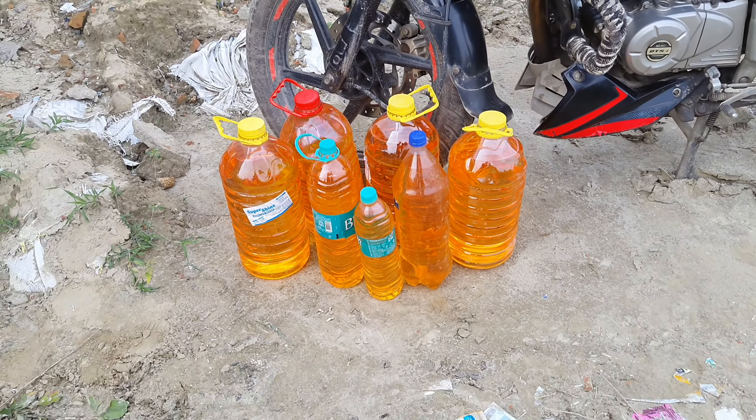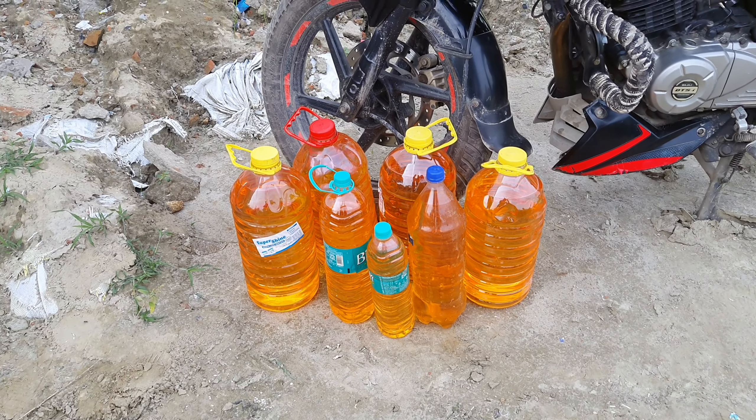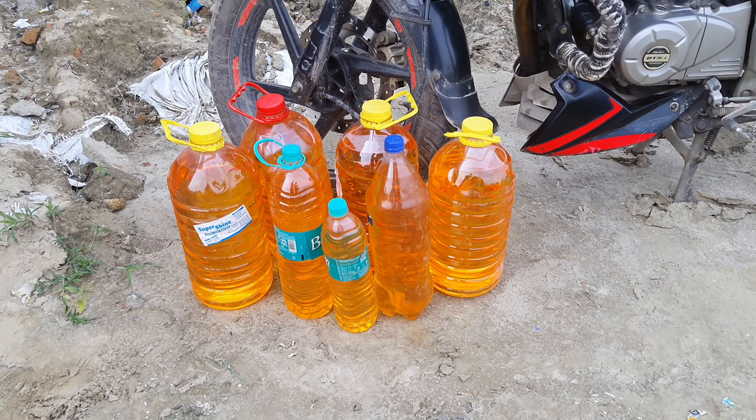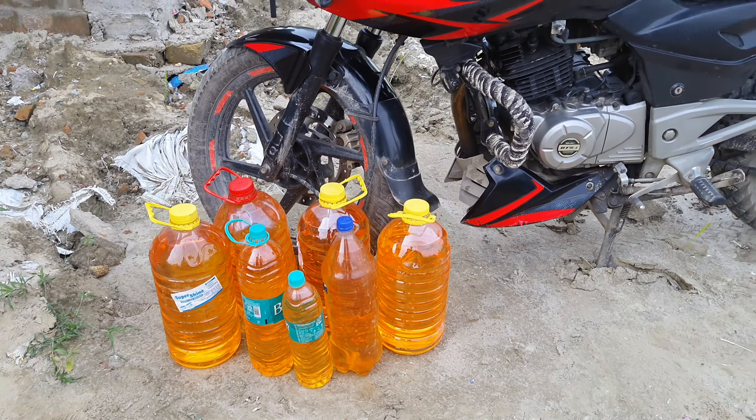As you can see, we have the petrol here — a total of four bottles: 5L, 2L, and 1L bottles making a total of 25 liters of petrol. Today we will see how much this bike's tank actually holds. This is our Pulsar 220F, from which we have removed the fuel tank.